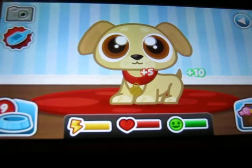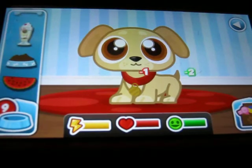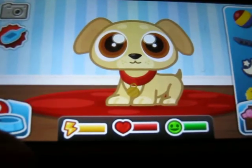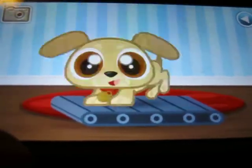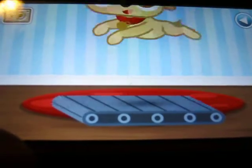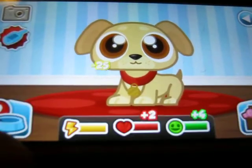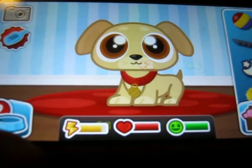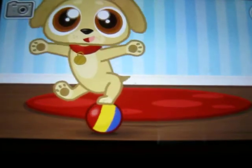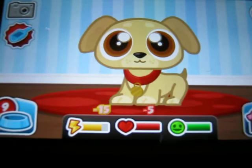Is he supposed to poop on the floor after I feed him? I don't want to waste all my food already. Let's put him on the treadmill, see what he does. Balance, puppy — he could be in the circus.